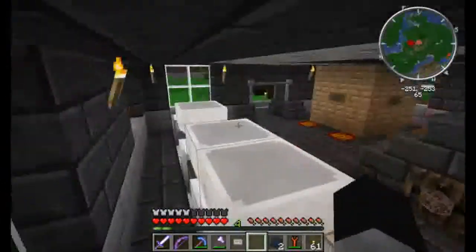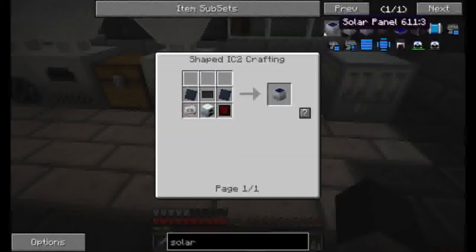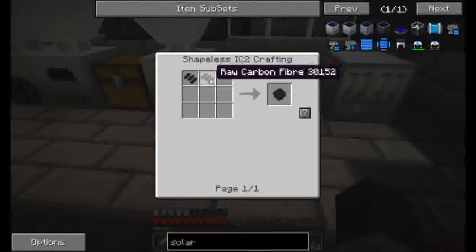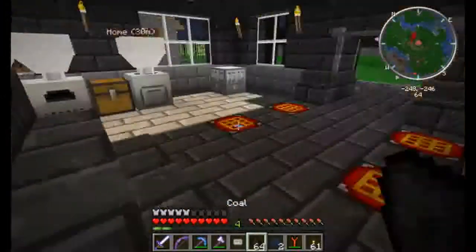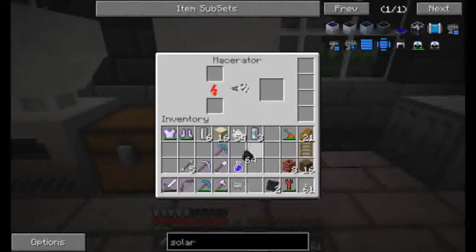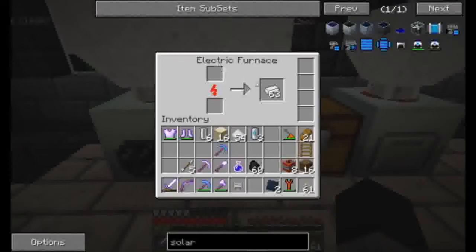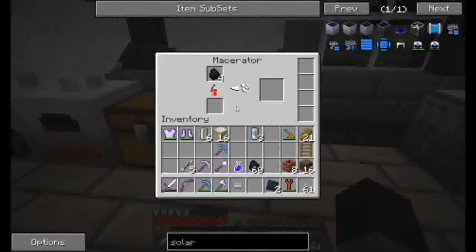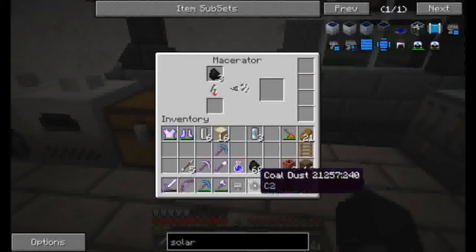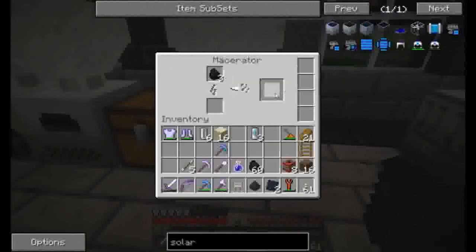At least we can get one solar panel going — we'll be set, it'll help a lot. Raw carbon mesh in the compressor, which is raw carbon, which is coal dust in the macerator I bet. Oh yes — yep. One coal dust — so let's check that again. That takes four; we need two of those, which is eight coal dusts.